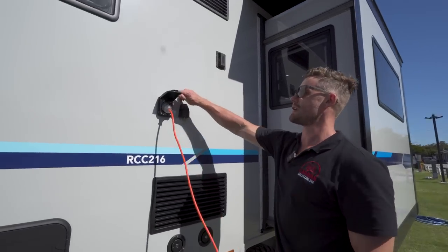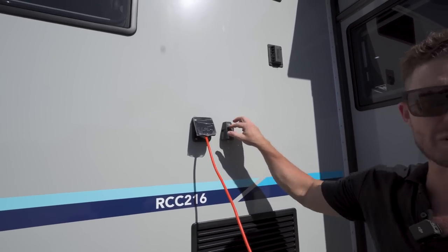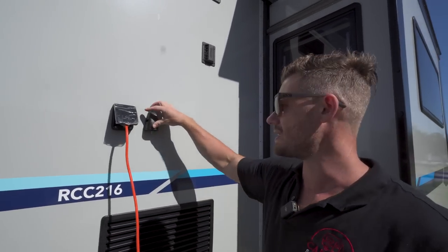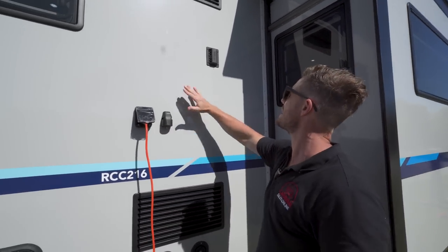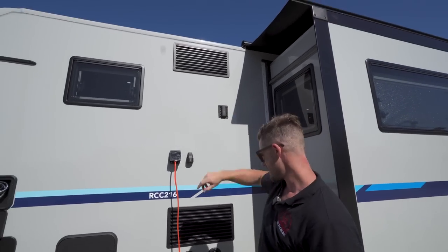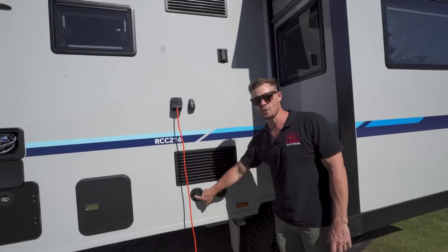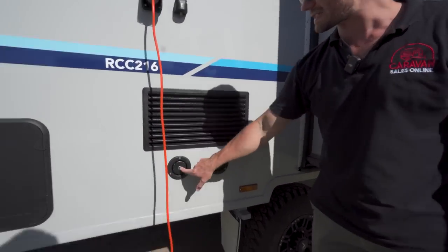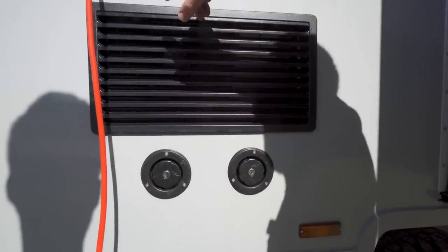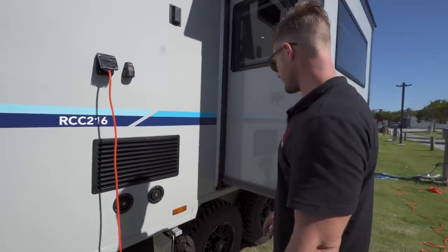As you saw before, we are connected on mains power here — standard 15 amp input. If there's an aerial you want to connect to watch some TV, it goes in there. That's just an exhaust for the fridge and another exhaust up top for airflow. We've got two 95 liter water tanks in this Regent RCC 216, and they're both lockable caps — easy to fill up.